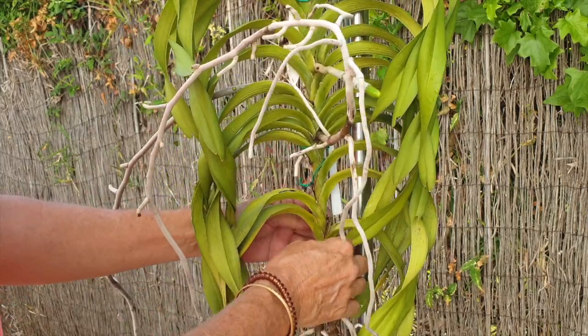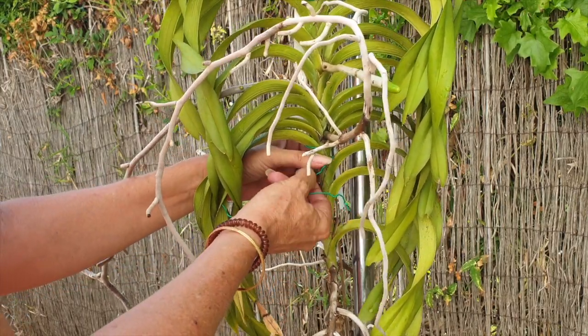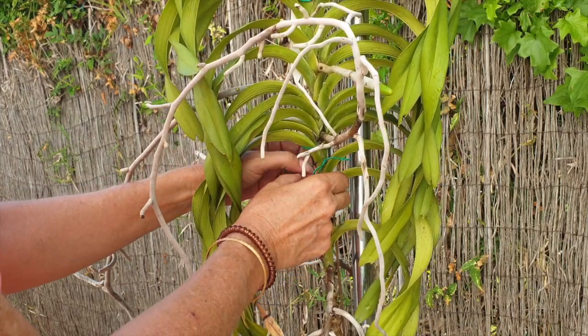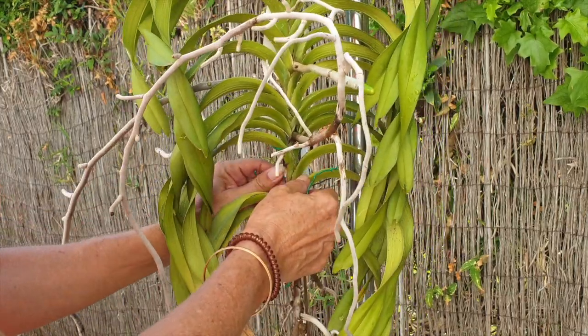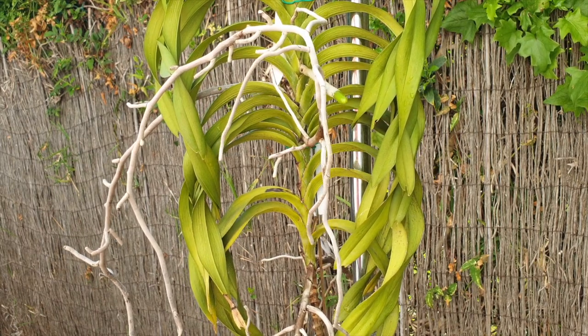If I didn't give you a proper intro and a warm welcome, I do profoundly apologize. Thank you so much for being here and putting up with me. The last time I chopped a Vanda in half was many, many decades ago from a tree, but that's a different growing environment altogether - a tree as opposed to what I'm trying to do here.